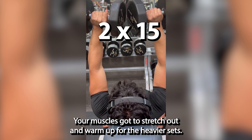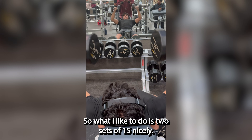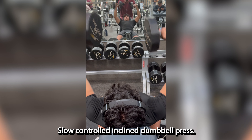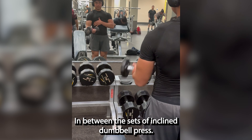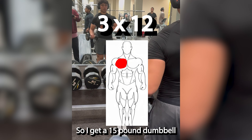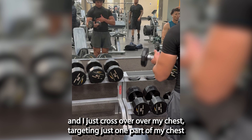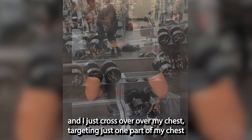First off, you gotta warm up your muscles — stretch out and warm them up for the heavier sets. So what I like to do is two sets of 15, nicely slow and controlled incline dumbbell press. In between those sets, I like to do crossover pec flies. I get a 15 pound dumbbell and just cross it over my chest, targeting just one part of my chest.